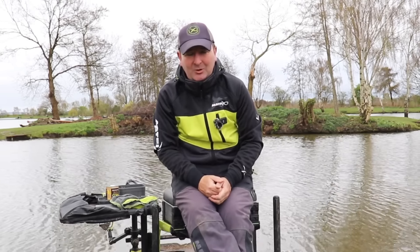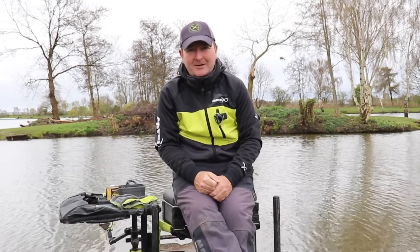Now at the current time of filming, it's still very early in April and most fisheries the water is still really cold — it is still quite chilly. So these tactics, whilst I used these going through the winter, they are still very relevant going through early spring as well.